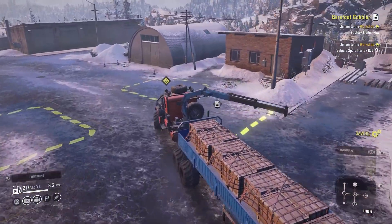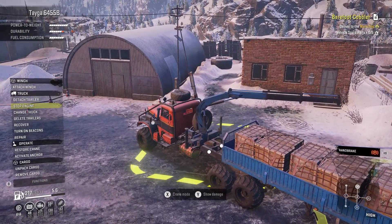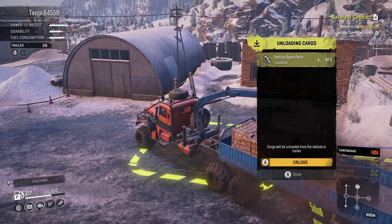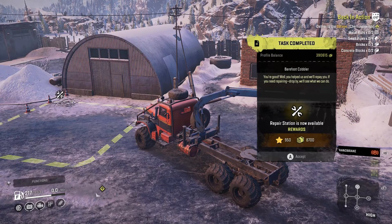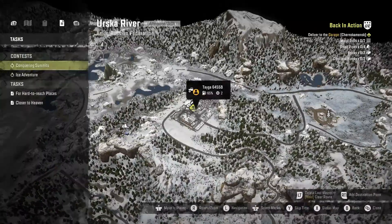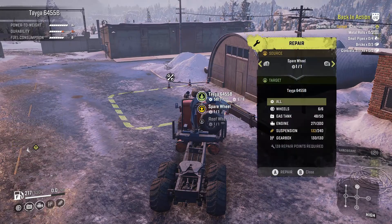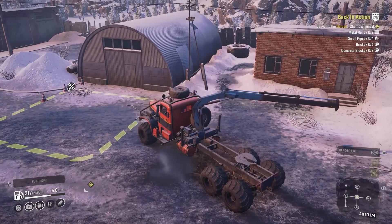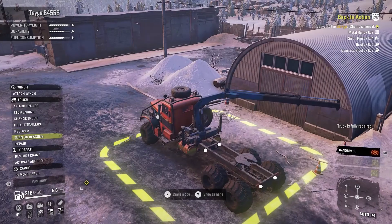I wonder if we're going to keep the trailer. Probably not. Attach trailer, stop engine, cargo management. Nope, trailer is gone. So we got 8700 for that. Repair station is now available though. So yeah, we got a repair shop right here. Truck fully repaired, nice.